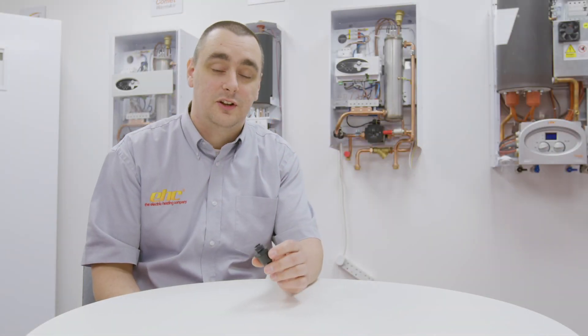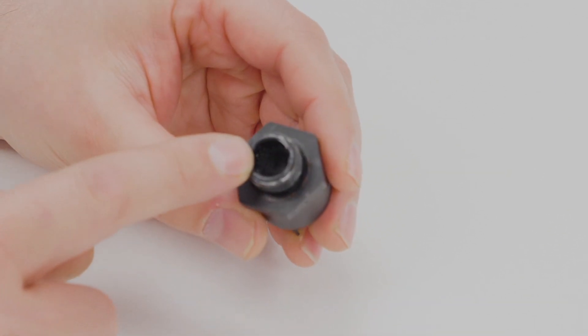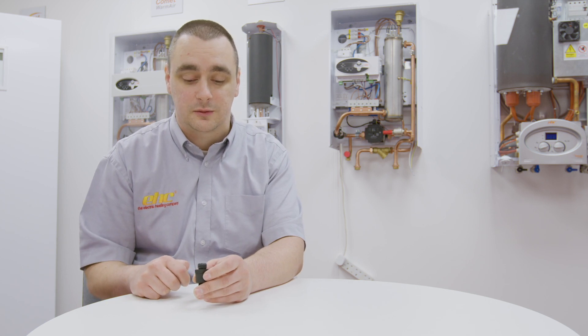Now that the pressure sensor has been removed from the boiler we can examine it closely to see if it is contaminated. By looking down into the main aperture there should be a small hole offset to one side. If the hole is not present and instead you just see a dimple, this shows that the sensor is indeed clogged with debris from the system.